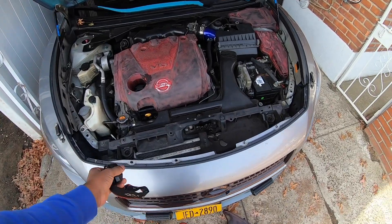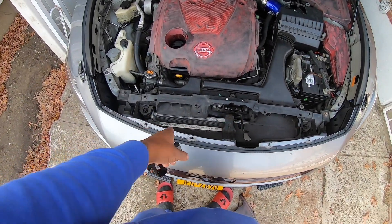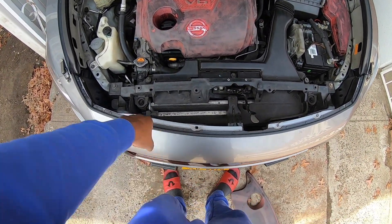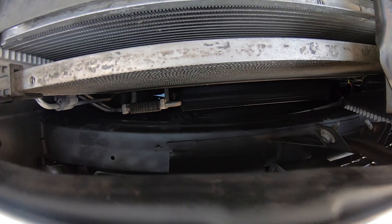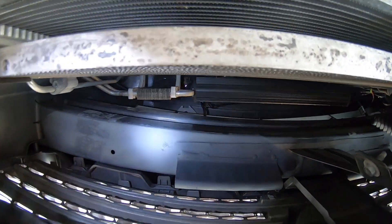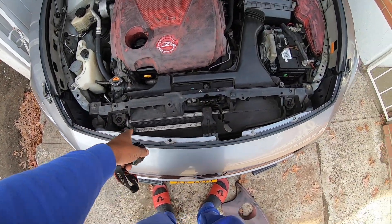Once you support it, you've got clips for this plastic piece right here. You remove all your clips from right here in the front and set them to the side so you don't lose them.